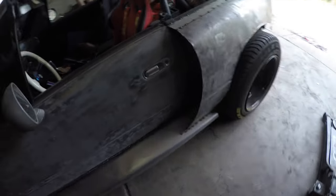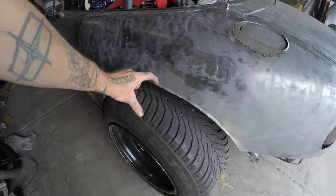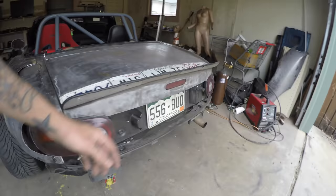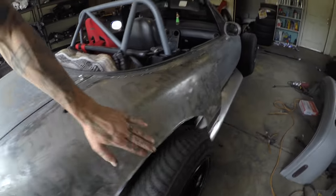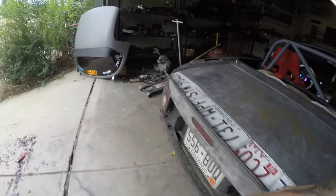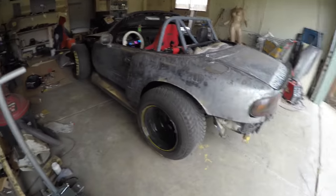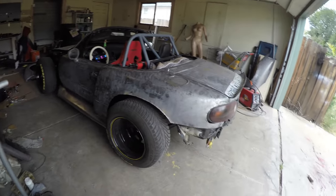I got the fenders tacked on. I had to cut some of this out and then I'm going to weld on a flare to make it work. But they're on — good enough to ride around with anyway, and I've got to run some errands. So that's going to probably conclude today. Tomorrow I will finish weld everything and do the front fenders.